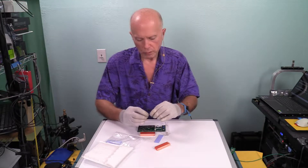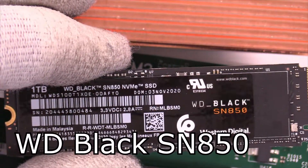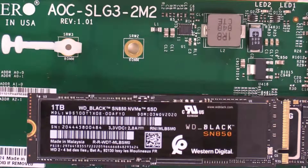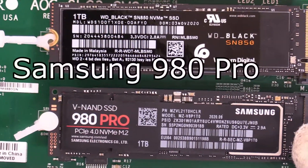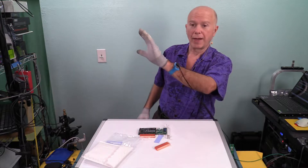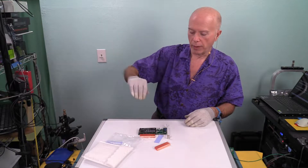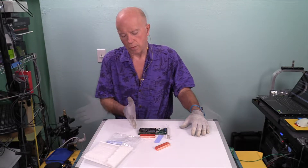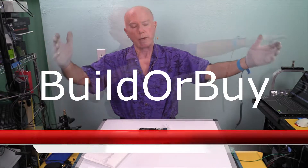Our test platform uses the WD Black SN850, and we're going to put that on the dual M.2 NVMe adapter by Supermicro. The second drive in there — a Samsung 980 Pro — we won't put a heat sink on because we're only testing one. We're going to run the top drive for heat. For the test we'll bring up Hardware Info on the left and do our disk test analysis on the right, highlighting those temperatures. My goal is 52 degrees. Welcome to Build or Buy — my name is Gil Boyd, thanks for joining us.